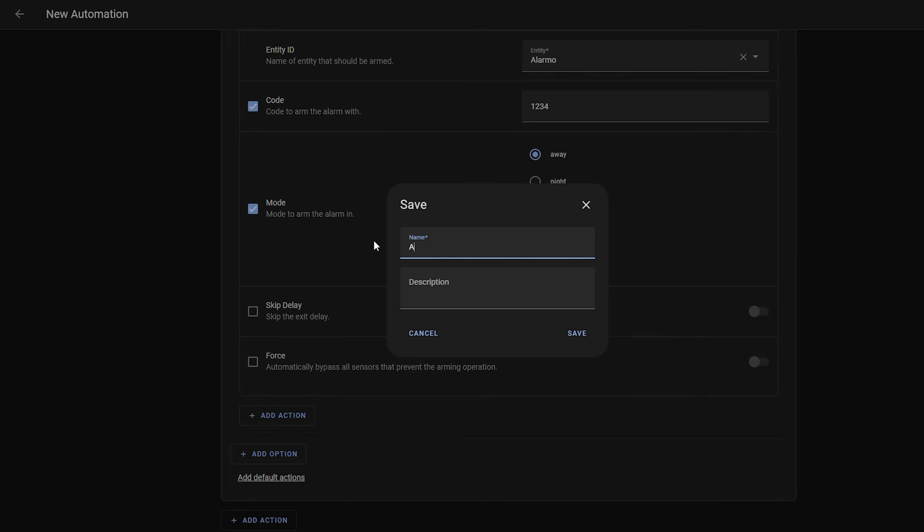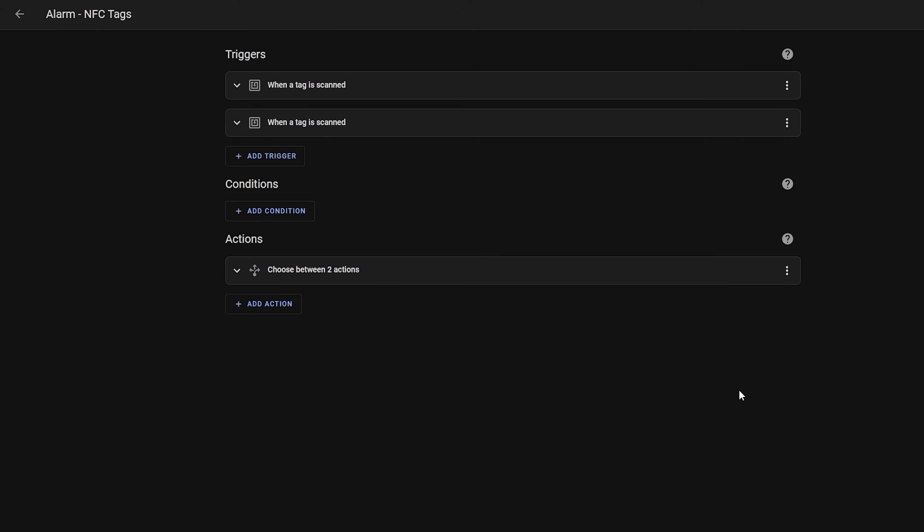And there we go — four advanced automations to take your DIY alarm system to the next level: multi-user support for keypads, a silent panic disarm, a panic button, and arm/disarm actions with cheap NFC tags. These are pretty much all of the things I do with my own alarm system. Let me know in the comments if there is anything I haven't covered that you do with your alarm or would like to see covered. If there is enough interest, maybe we will do a part three. I hope you enjoyed this video — please drop it a like and subscribe if you haven't already. Thank you so much for watching and I will see you in the next one.